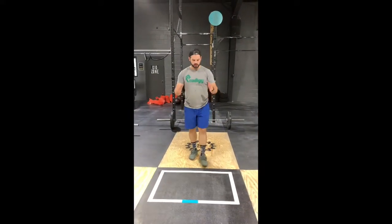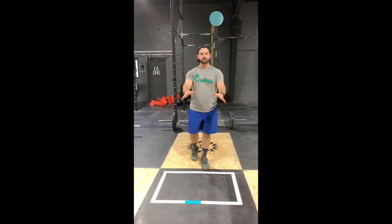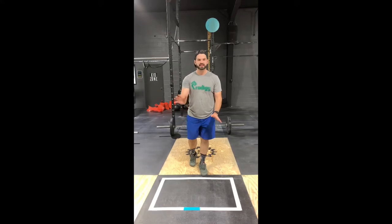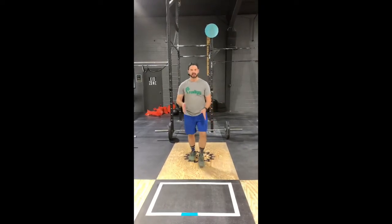A couple quick things about the handstand hold — I'm testing if you can do a handstand within this box. If your hands leave the box or your feet come down at any time, the time stops and you need to flip down and restart. I don't want you to flip up, hold for four or five seconds, then step out and bring your hand back in — that's not valid. As soon as your hand comes out, you have to restart. Also, I don't want you flipping up outside the box and handstand walking into it. We're specifically testing a handstand hold.